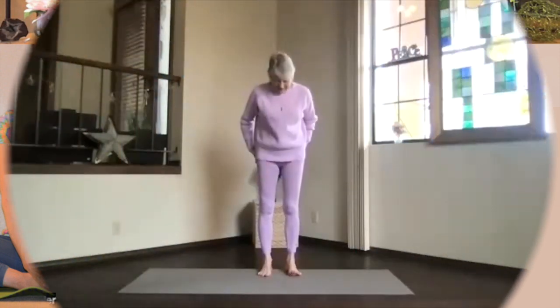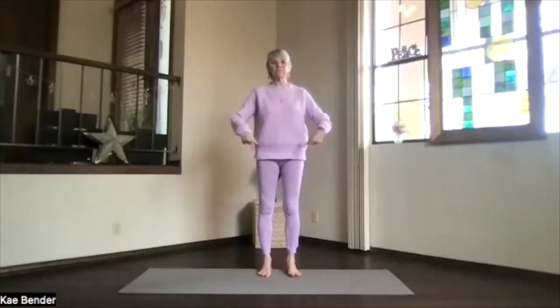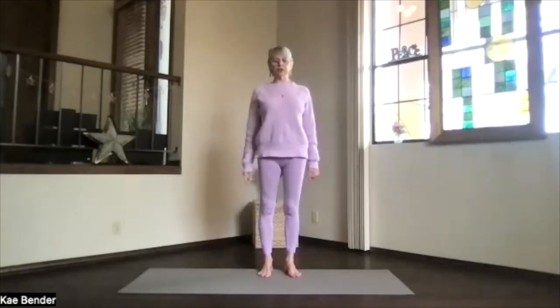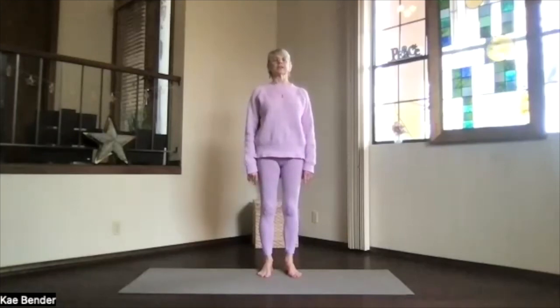Let's do our warm-ups today and see where we go from there. Feet hip-width apart, ankles, knees, hips, shoulders lined up. Activate your core — bring your ribs toward your spine and then lift up toward the crown. Bring your shoulders back and down and take a moment just to center over your feet. Spread your toes, lengthen your spine and breathe.